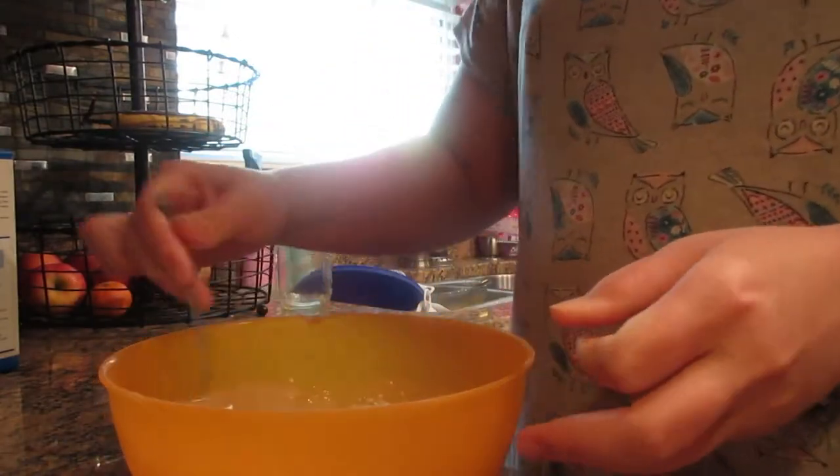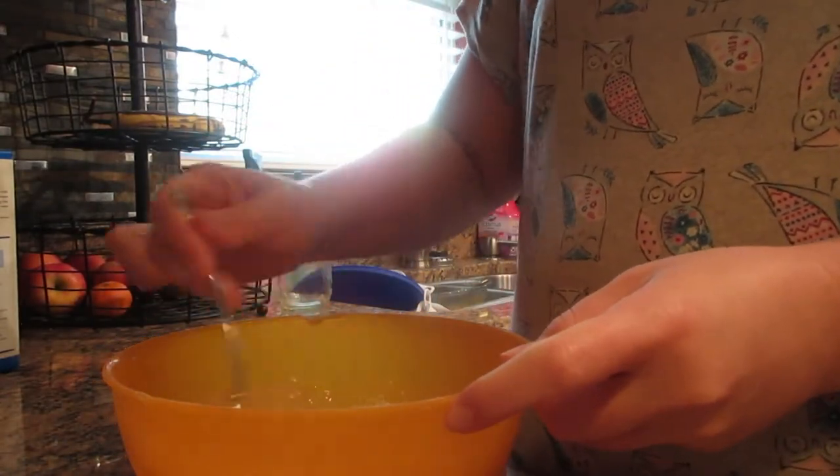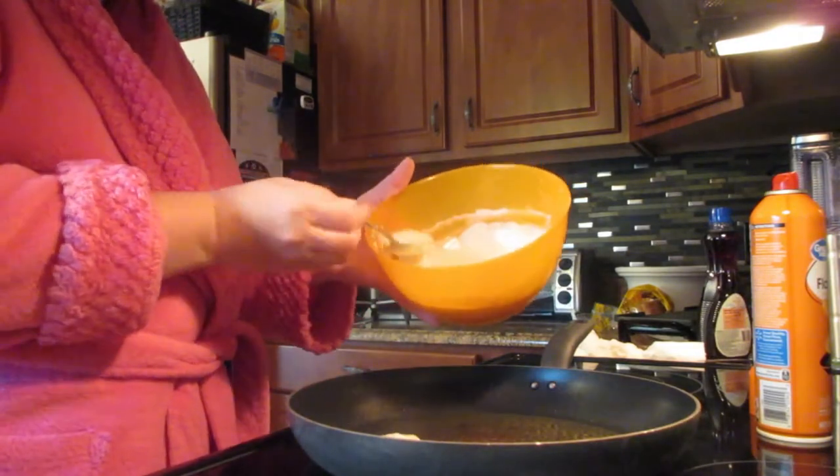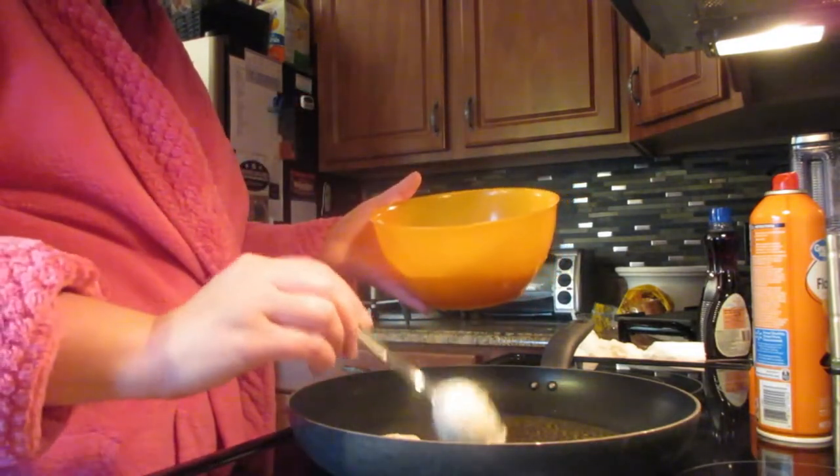Stir your mixture together, go ahead and spray your pan or griddle, and start making them. This is an easy easy recipe as well!